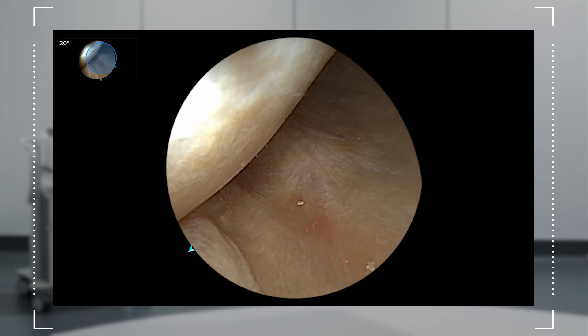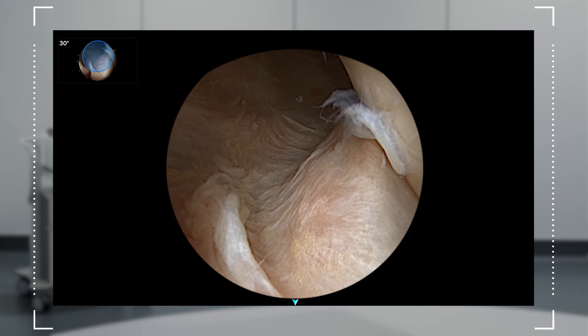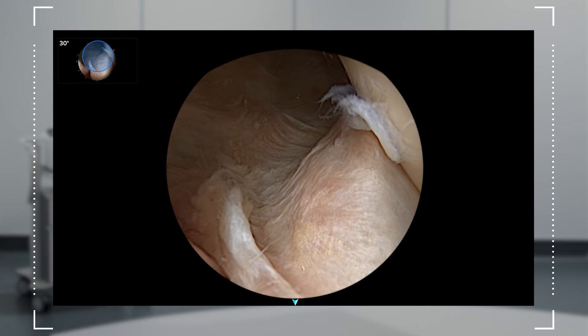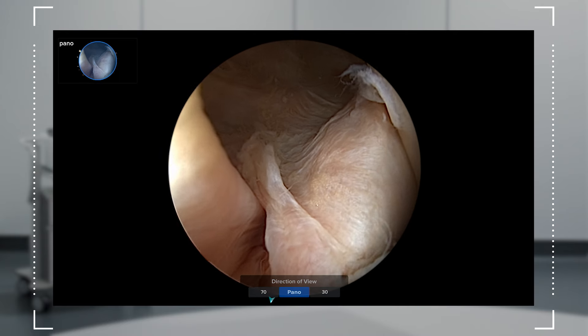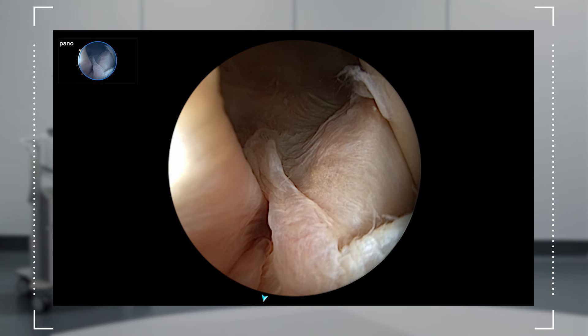The Panascope gives me the navigational ease of a 30-degree scope into the back of the knee, and once there, I can press a button and switch my view to a broader 70-degree lens. This allows me to address the lesion without the need for a posterior portal.